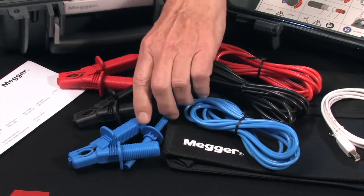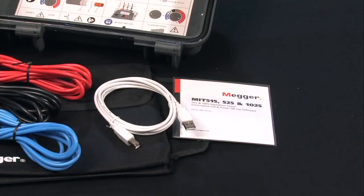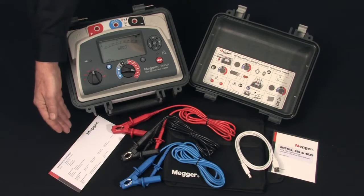Both the instructions and downloading information are contained on a single disk. Of course, you get the USB cable for downloading, and it comes with a certificate of calibration.